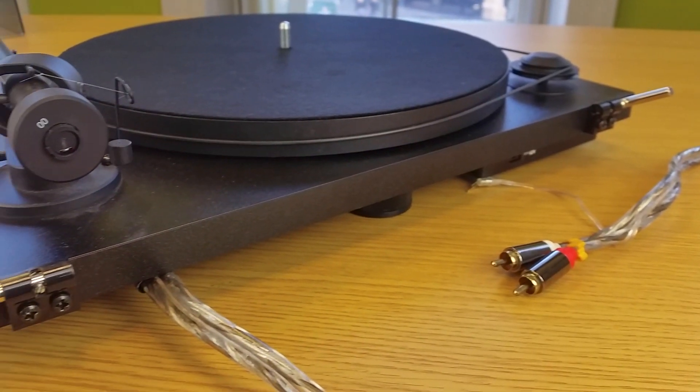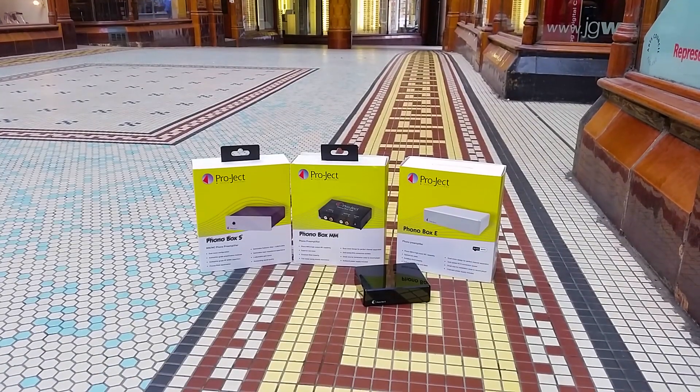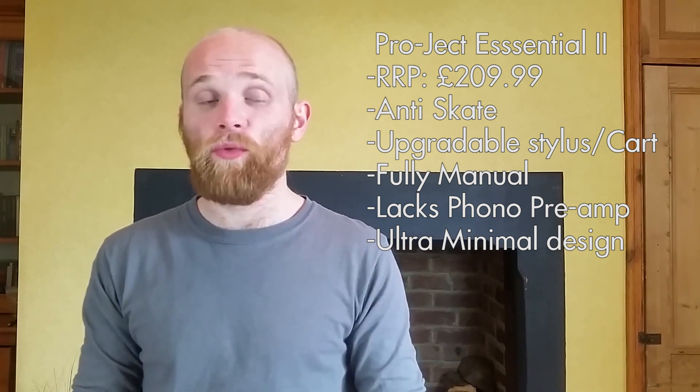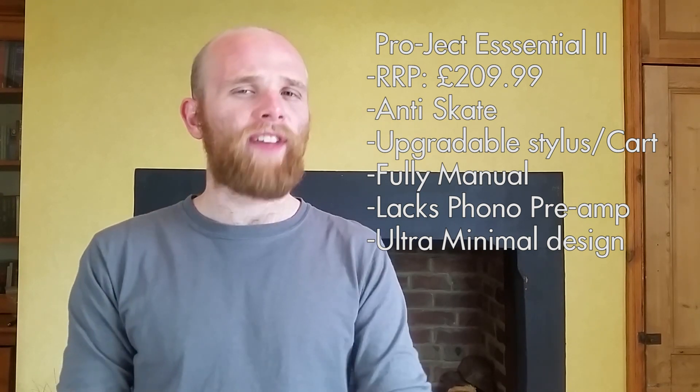One thing to bear in mind is that the Essential 2 does not have a built-in phono stage, so either your amplifier will need to have one or you'll need an external one. There is also a model called the Project Essential 2 Phono USB that has a built-in preamp and a USB output, costing around £299. It's a brilliant minimalist turntable and comes in a few colours — black for £210, or white and red for £10 more.